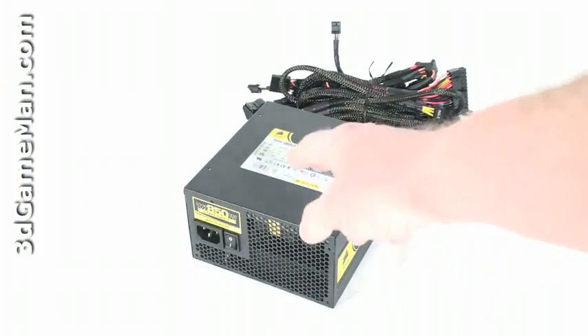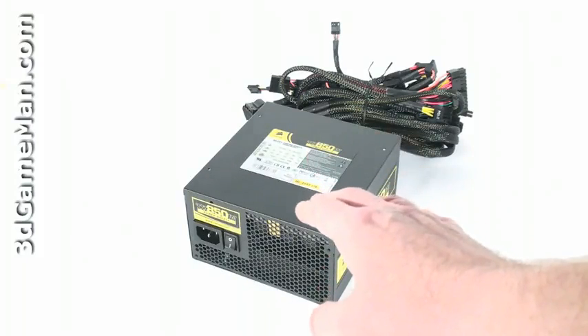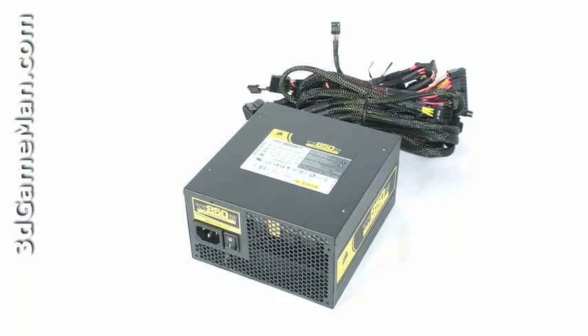The Corsair TX line of power supplies are currently available in three wattages: 650, 750, and 850. I'll be reviewing the 850 watt model, which is more than enough power even for high-end computer systems.